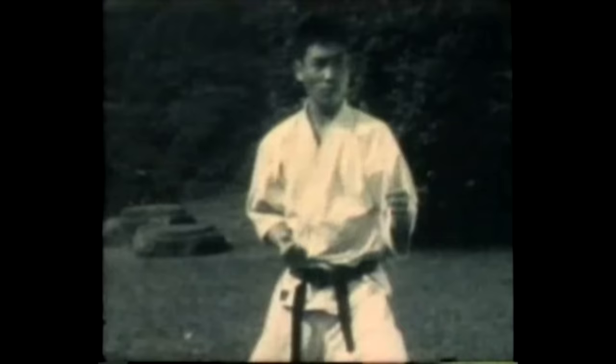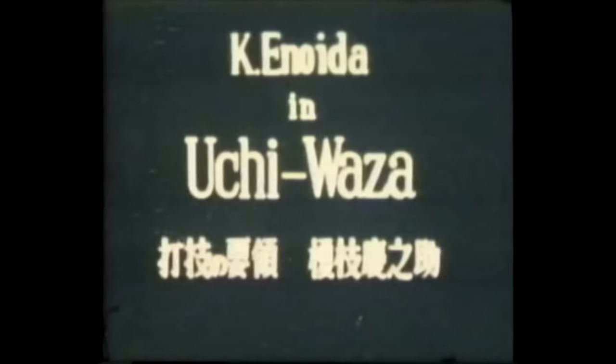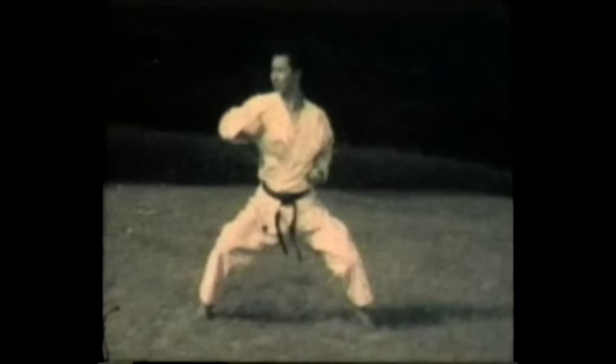Realize this is done in slow motion. Master Mikami has tremendous speed. This is another combination technique — here it is from the side. Instructor Inoeda demonstrates Uchiwaza, striking technique.